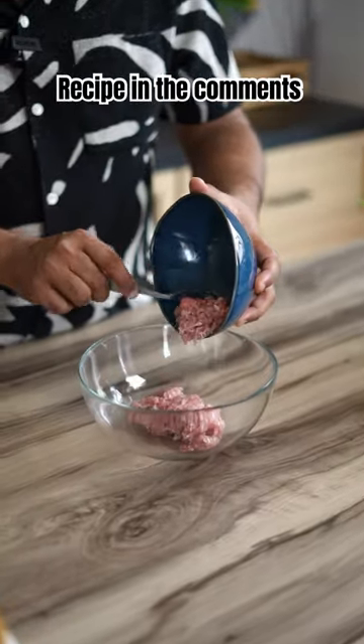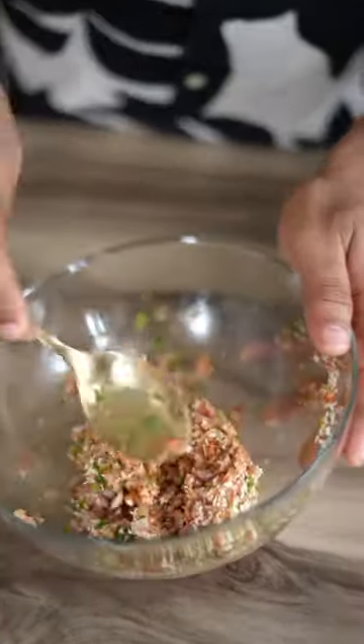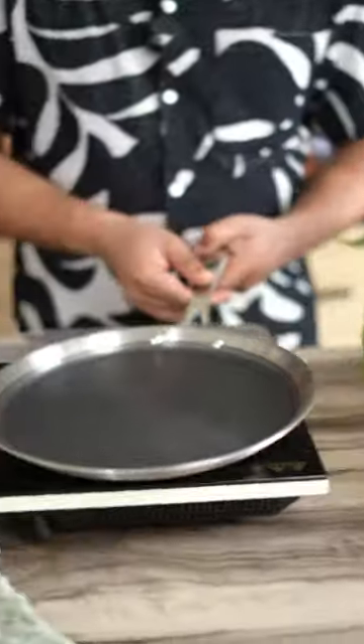As I said, we will make a simple tandoori kheema mixture with all these ingredients. You can use mutton mince, or if you want, soya granules and some mashed potato will also work. Marinate for at least 15 minutes, and heat a pan with butter.